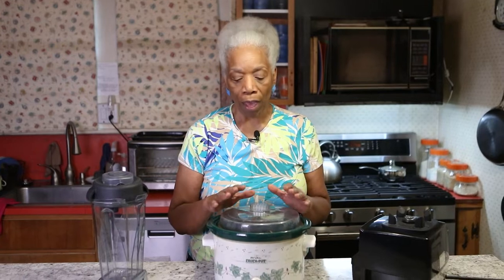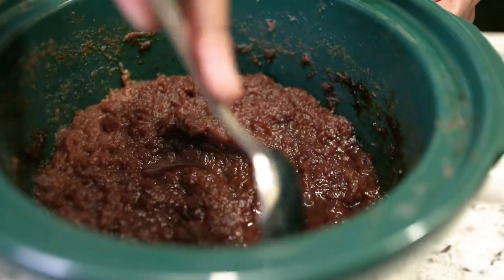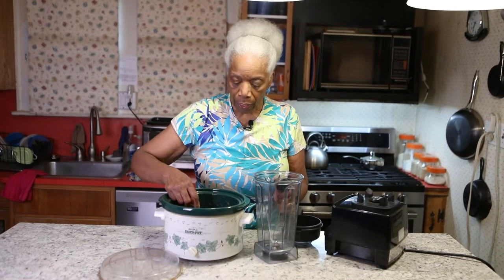After you've cooked your apples overnight in the crock-pot, this is what you'll have. It'll be very thick. You're going to take the apple butter that's in your crock-pot and put it in either a blender or your food processor, whichever one you've got. That's when it turns into very smooth and delicious thick apple butter.